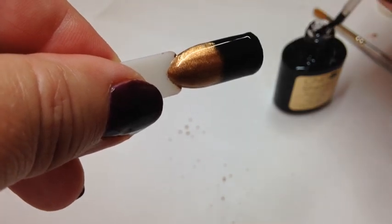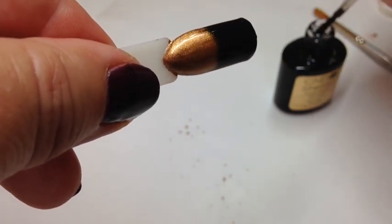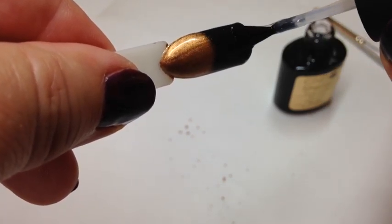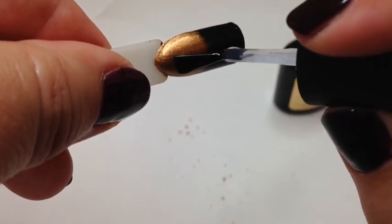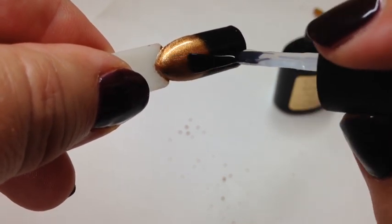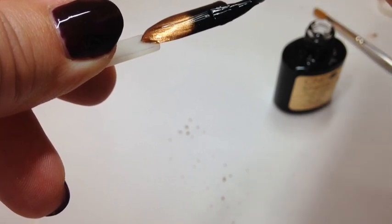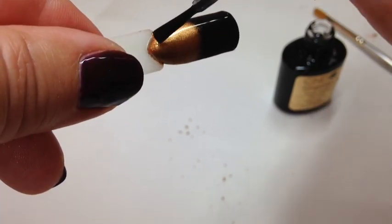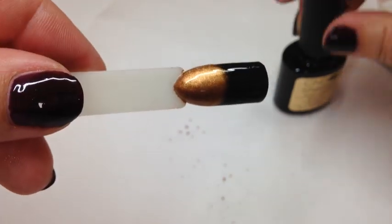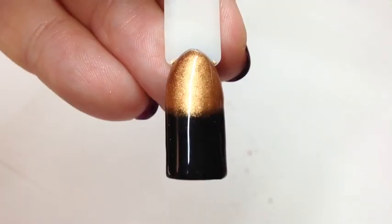I'm just removing a little bit of excess top coat from there. I do use a different top coat than I would with my plain shellac — I use a different one for my glitters and a different one for my pigments, because there's nothing worse when you come in for just a plain shellac and you end up with glitter or sparkle on your nails that you didn't want. So that is your lovely two-toned effect — I'm going to pop that in the lamp and I'll be back.